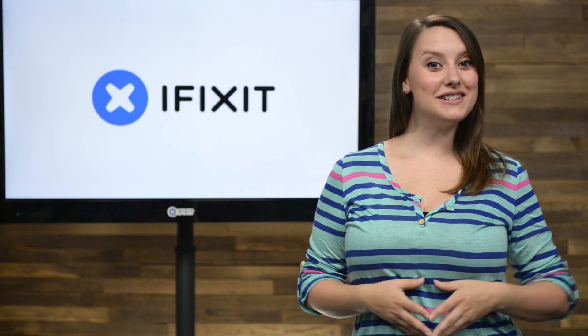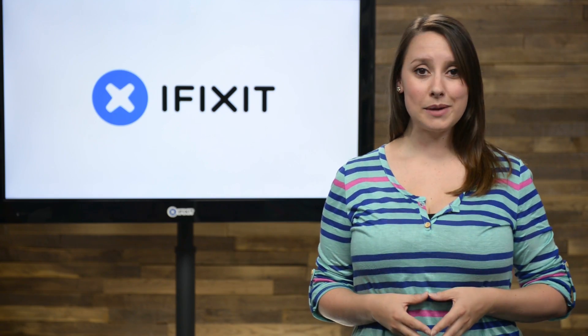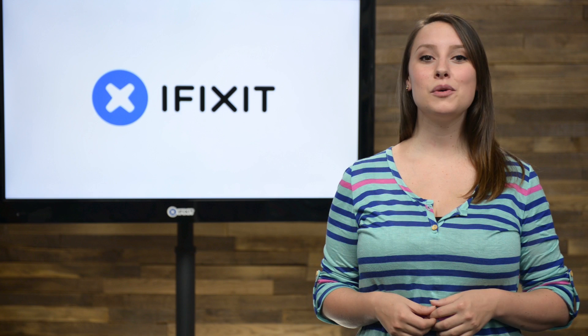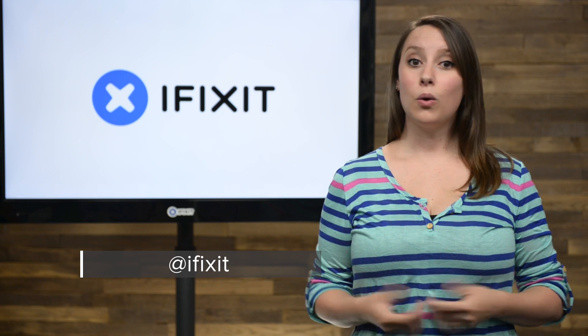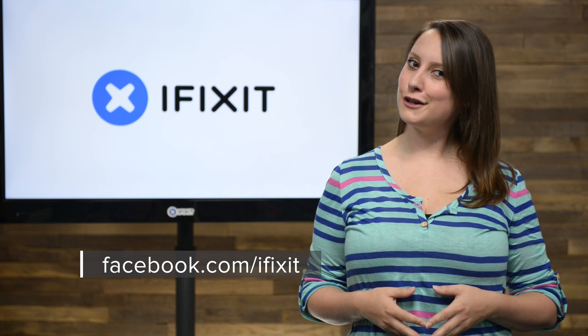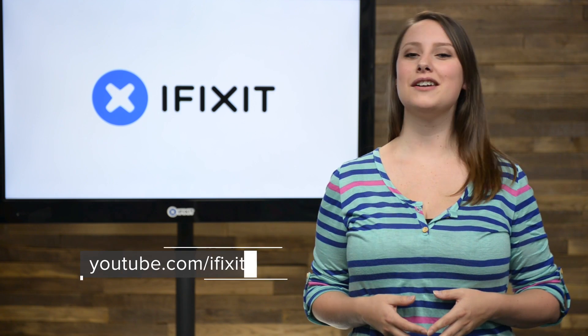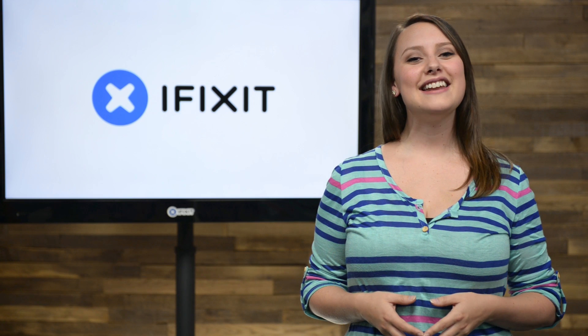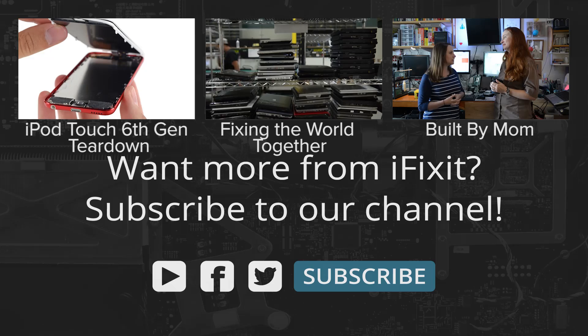And that's your July iFixit Rundown. We want to hear from you — tweet me a picture of your latest repair and I'll get you on the show. Make sure you keep up to date on all of our projects by following us on Twitter at iFixit or checking out our Facebook page at facebook.com/iFixit. Hopefully you're already subscribed to our YouTube channel, but if you're not, go ahead and click that subscribe button now. Thanks for tuning in and we'll see you next time. Bye.